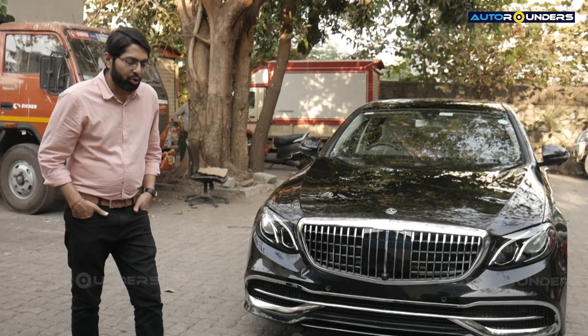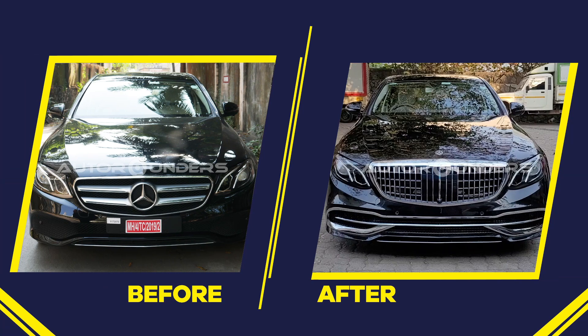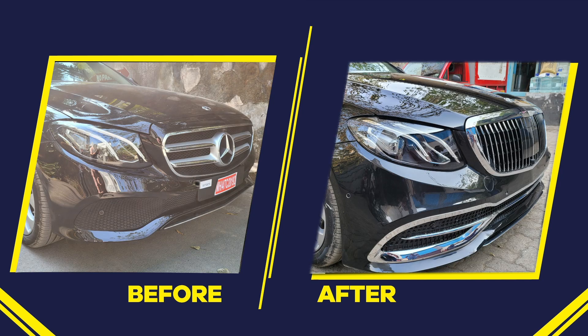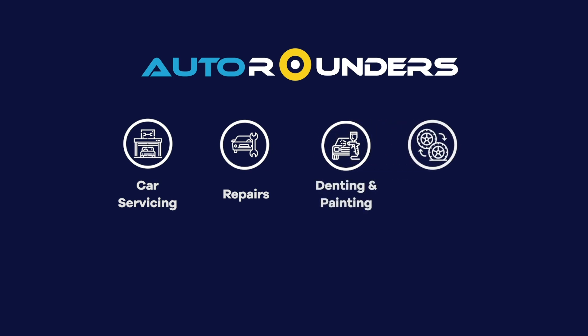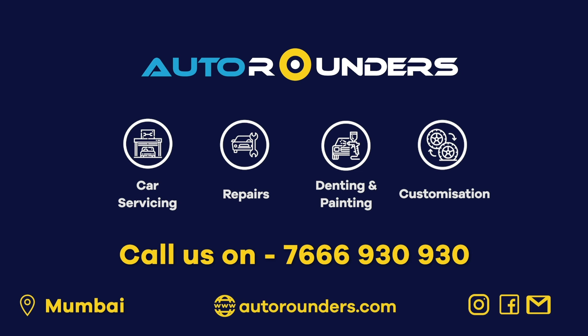We are from Mumbai and very soon we are opening our second outlet in Hyderabad. If you are looking for such quality jobs, you can get in touch with us — we are based in Mumbai. You can call Autorounders on 766-930-930.